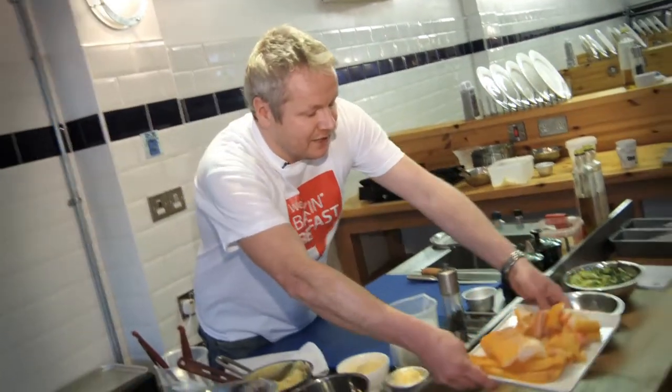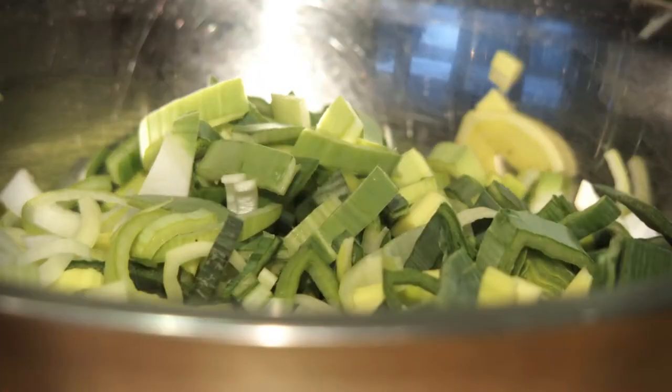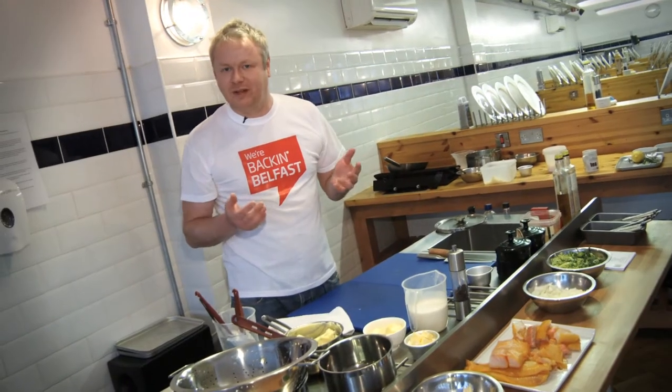I'm Emma Rosa Diaz and tonight I'm at Moran Seafood Bar where chef Andy Ray is cooking up a delicious back in Belfast fish pie. We have ingredients that I grew up with when I was a kid, real favorites of mine — some onions, some leeks, some brown fish. We're gonna put all these ingredients together, make a nice little cream sauce, and then top it with champ. You can't get any more Belfast than that.